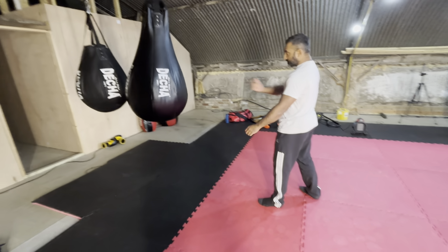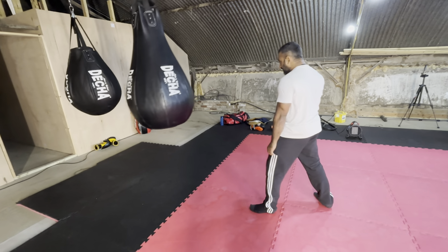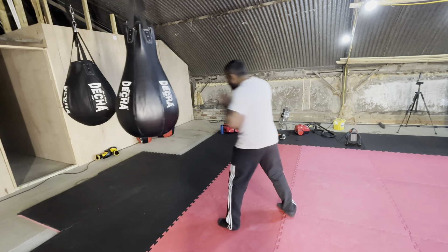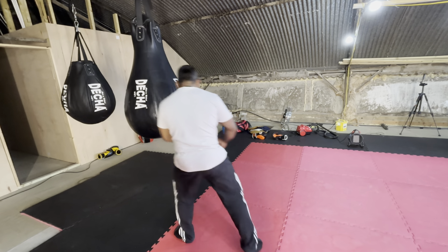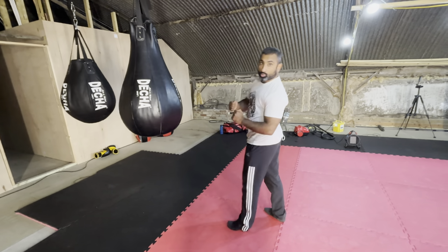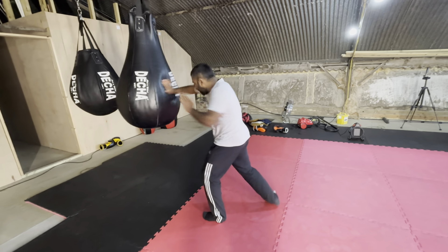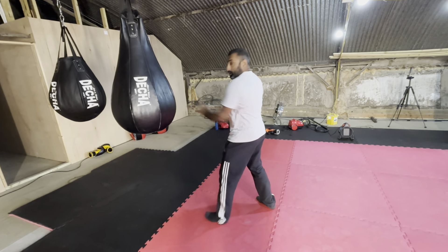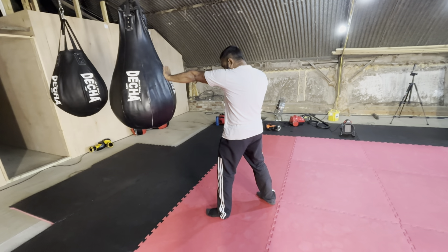Chin tucked in, hands are up, pull back in. The power comes from the back foot, so think about driving the back foot. As you drive there, it's that position — you want to get that kinetic chain. Knees are slightly bent, chin tucked in.